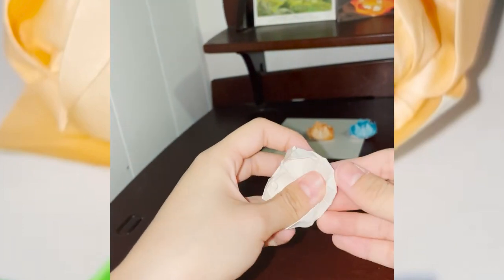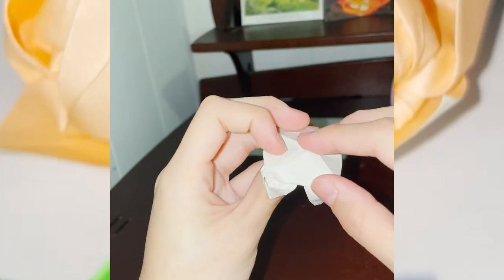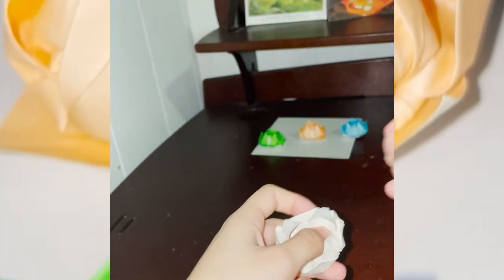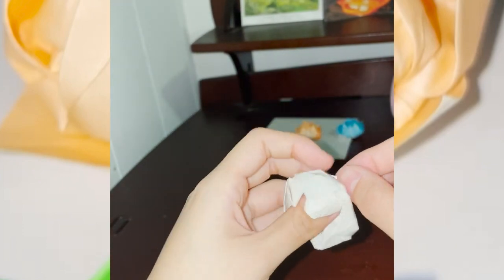I got into origami during high school when we would be forced to sit in assemblies. They would give us a rectangular sheet of paper, which I would tear into squares and make whatever I wanted to pass the time. I hope you enjoyed watching this, and I hope that you try this out for yourself. It's really fun. Thanks for watching.